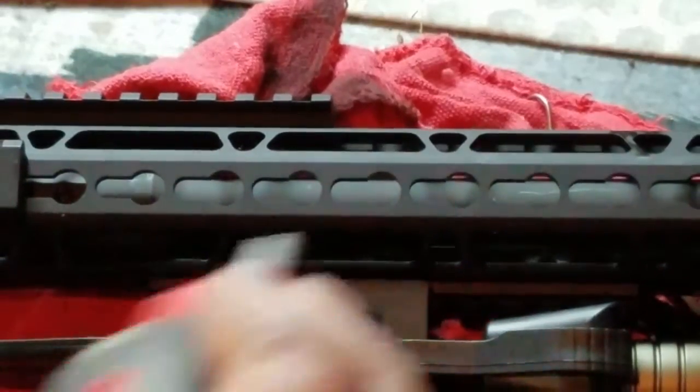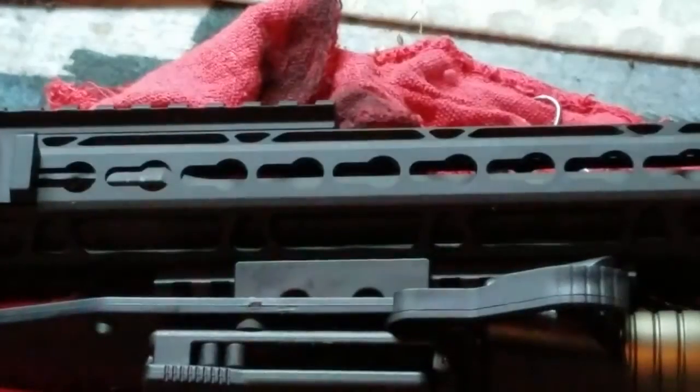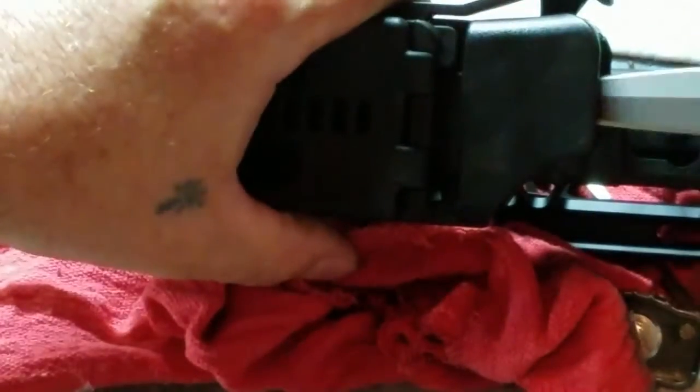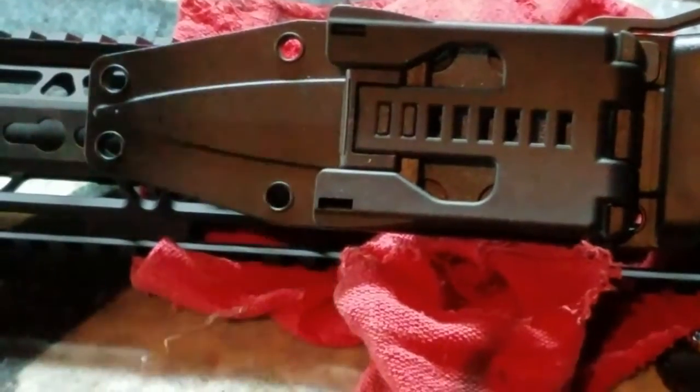There are some Phillips screws — I'm going to go ahead and tighten them down. This is that BCA 15-inch keymod on a 223 Wylde barrel with a 556 receiver and bolt carrier group. That's how it comes out and goes right back in. That whole Dagger Tactical setup is by Browning. Now let's go ahead and get to the next part.